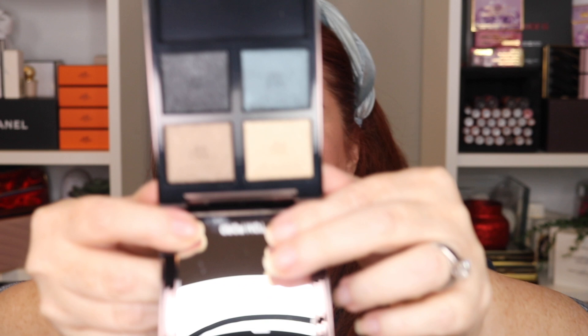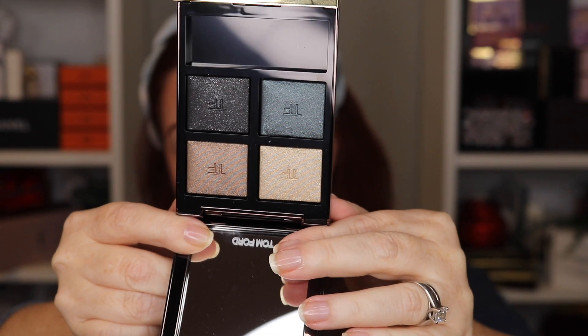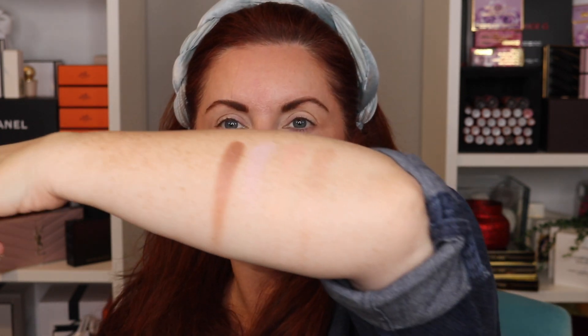Before I swatch it, let me show you the Metallic Denim. My understanding is this is the wet-dry formula and that these can be used to be more intense — both these quads. I will use a little bit of wet application with Metallic Denim today so we can see that. Definitely a light color story for the Rose Prismay. If you hear trick-trotting around, that's my dog Bailey — he decided he didn't want to be on the bed.